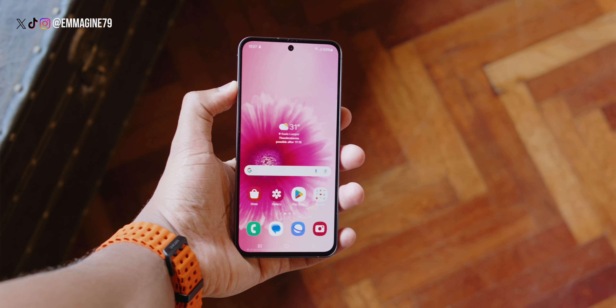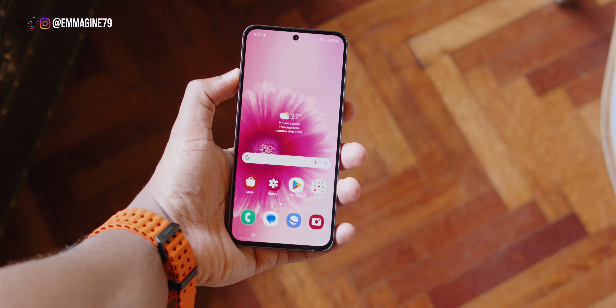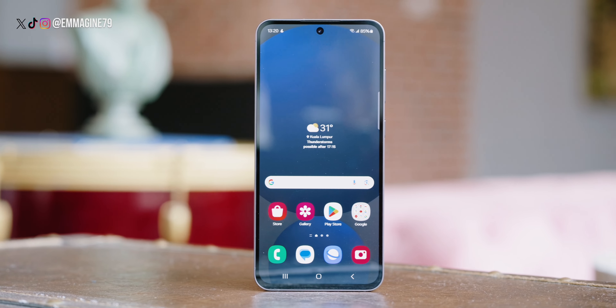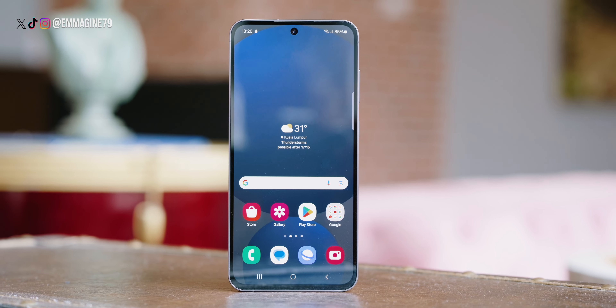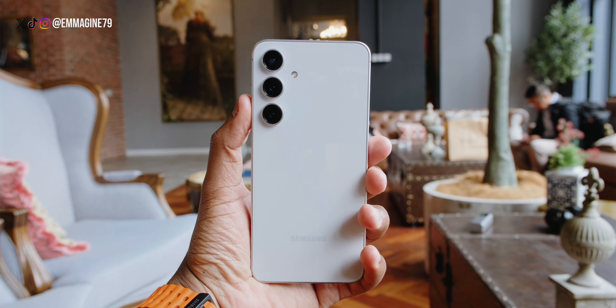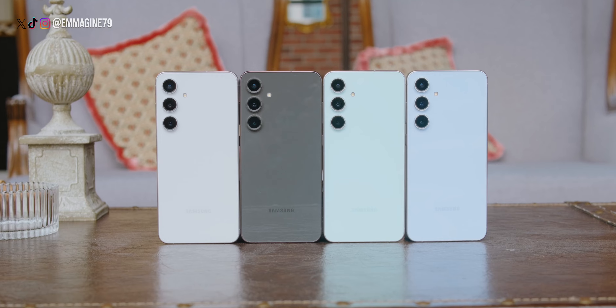Let's kick things off with build quality. The Samsung Galaxy S24 FE feels premium in the hand — no compromises here. It's got an aluminium frame, Gorilla Glass for durability, and it's IP68 rated for water and dust resistance. As for the colours, the S24 FE comes in blue, mint, graphite, grey and yellow — though sadly the yellow isn't available here in the Malaysian market.